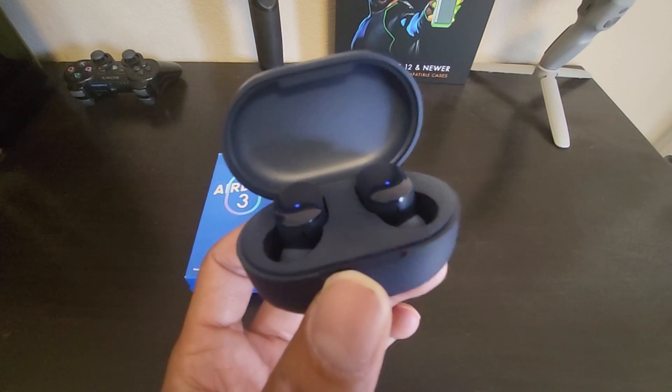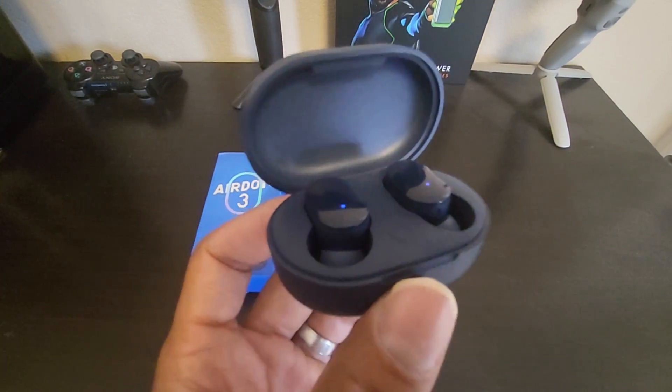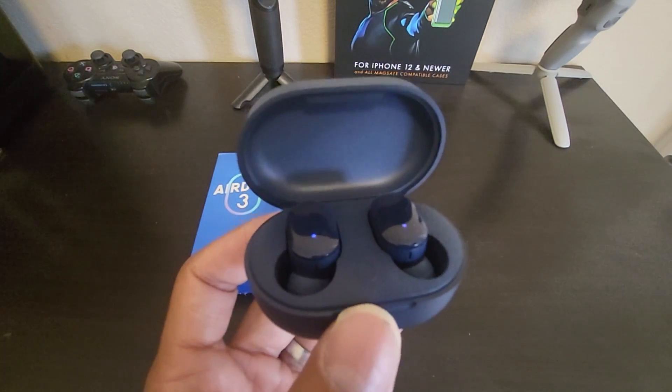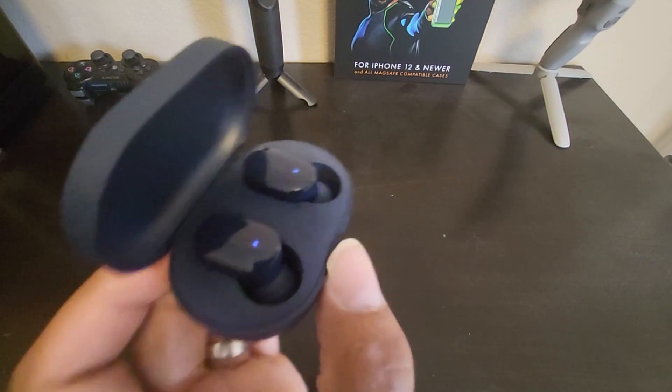The earbuds are Bluetooth 5.2 and IPX4 water-resistant. You get a listening time of 7 hours, plus the case brings the total to 30 hours of listening time.